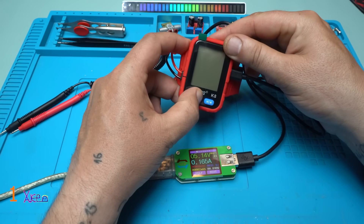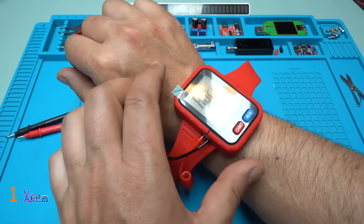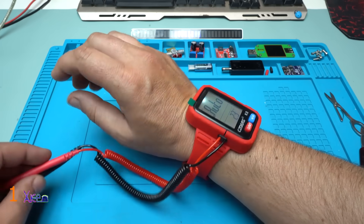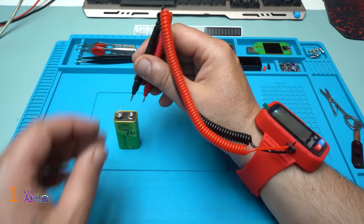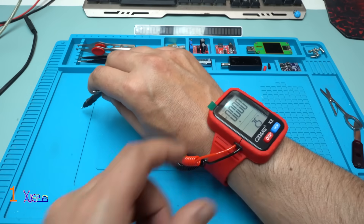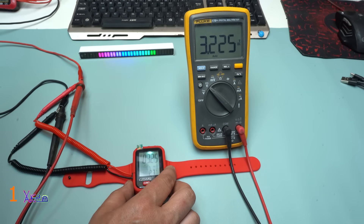Can you work with the multimeter while charging? No — on which hand? On my right hand. But the big question is how do you operate with it — like this. 3.2 volts, and on the wrist multimeter we have 3.25.